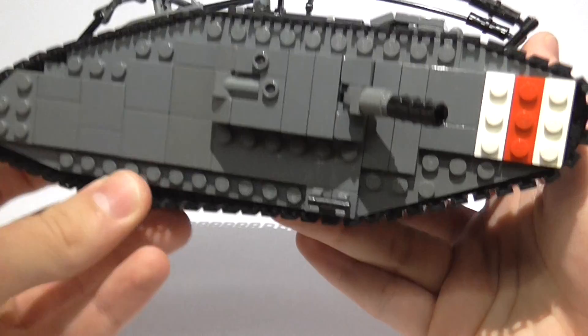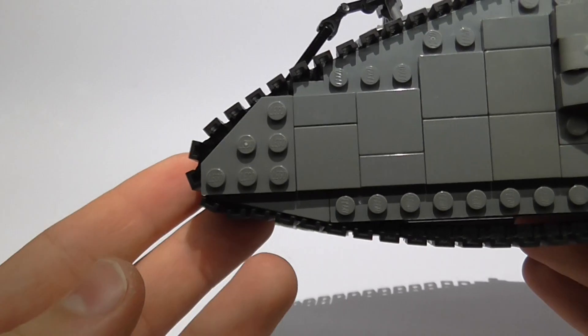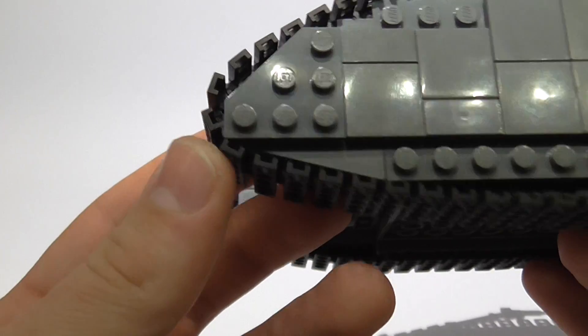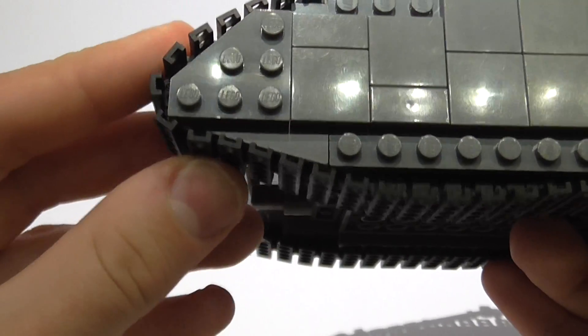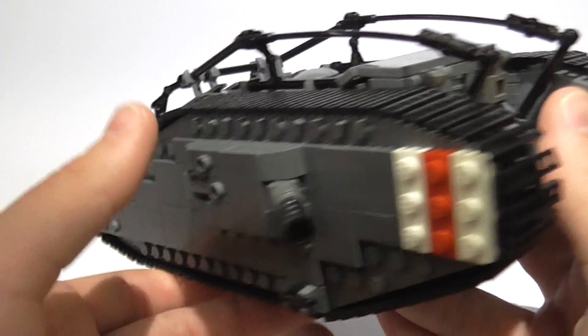The treads do spin even though it's kind of hard because the gear should be a little bit bigger back here to make it really work well. It kind of gets stuck in there, so it kind of stinks, but it doesn't bother me too much since I'm not playing with it.